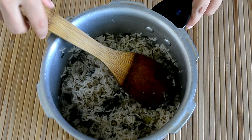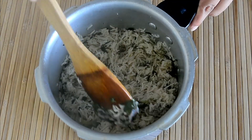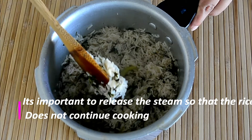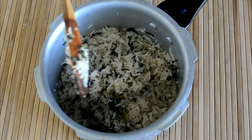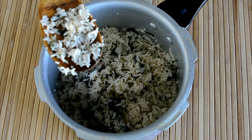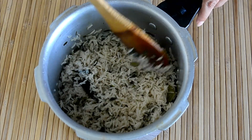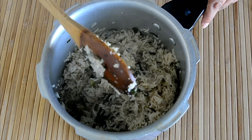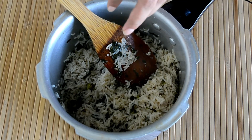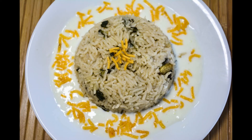Once the cooker has cooled down, remove the lid and gently release the steam from the bottom. Use a very light hand — don't apply too much force when releasing the steam, as the rice grains might break. As you can see, the rice grains are really nicely separated. If you like, you can add ghee or butter at this point to make it more rich and tasty, but I'm not adding it. Our methi rice or methi palao is ready!